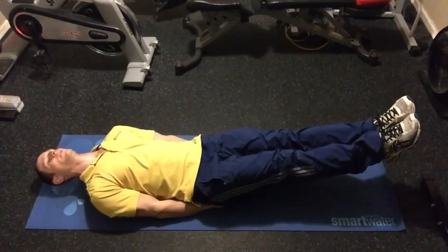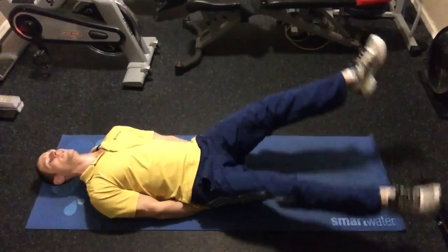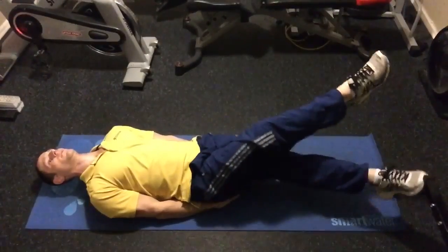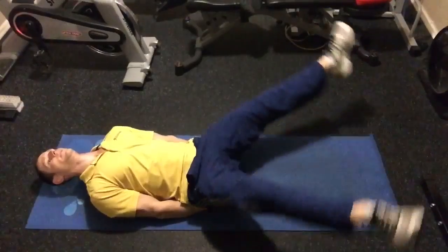Feet straight out, about a foot off the ground. And you're going to draw them out as wide as they can, and then cross under as wide as they can, and cross the other way over. Lower back tight to the ground.